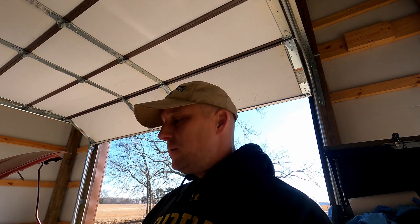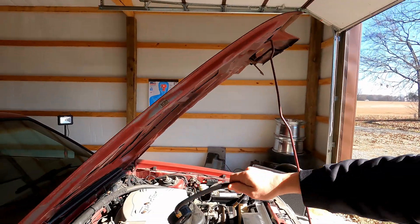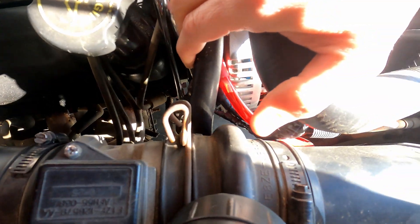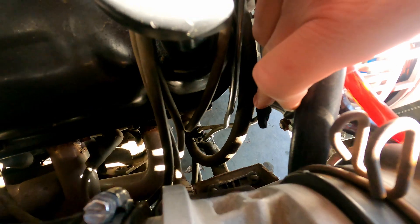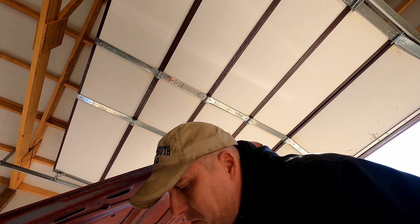Rather than diagnosing that, I decided to use my fuel pressure gauge. I plugged it into the Schrader valve — it's right here between the mass air meter and the head. You unscrew the plastic cap and you can thread on a gauge. Lo and behold, it's only getting about 10 PSI fuel pressure.